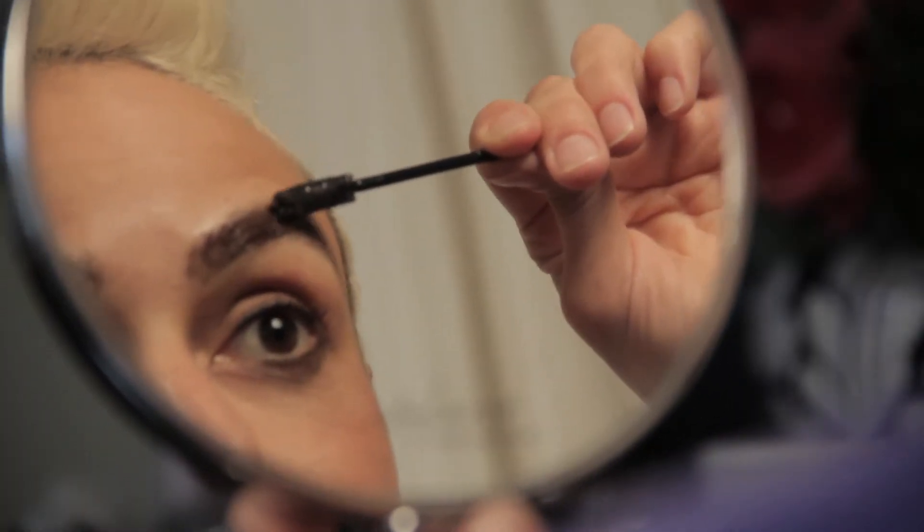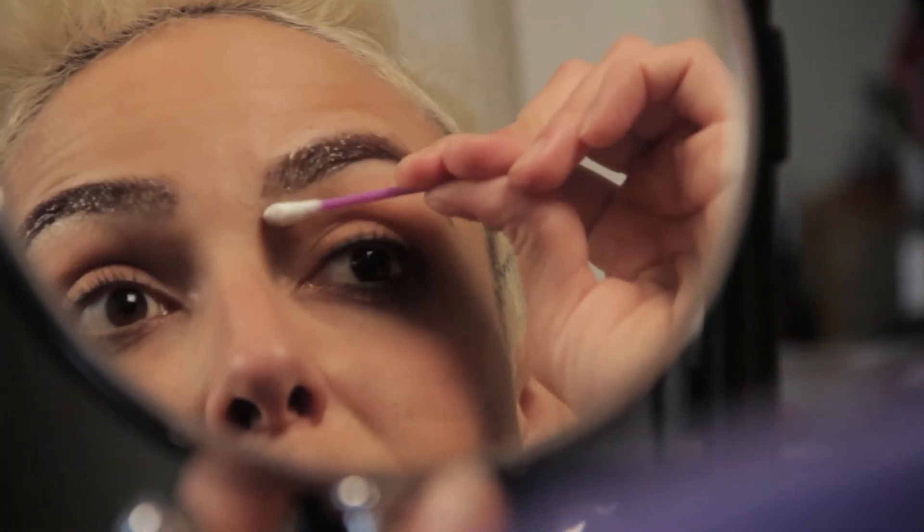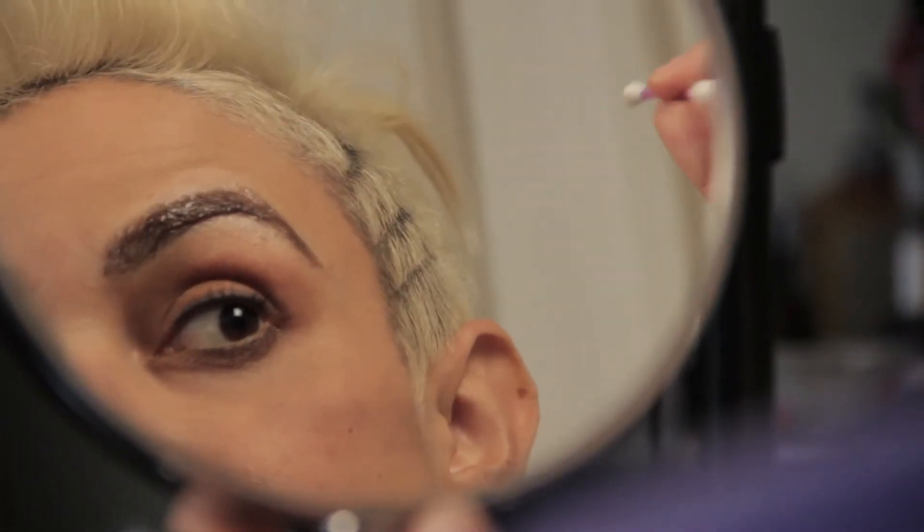As it oxidizes, it gets very, very dark. It actually doesn't dye your skin, so if you get some off the eyebrow or too far out of the brow, it's okay. The reason you want to clean off excess dye around the eyebrows is because these are chemicals — not milk and honey — and if left on long enough they can cause blistering and burning. So be careful, do your patch test.